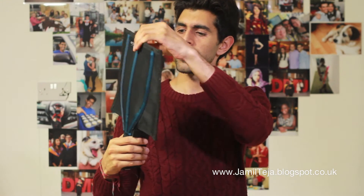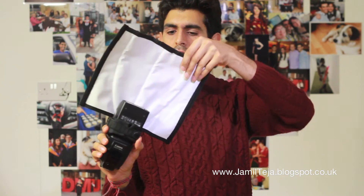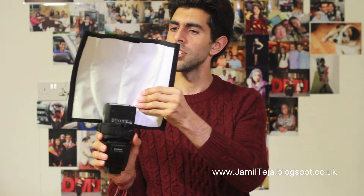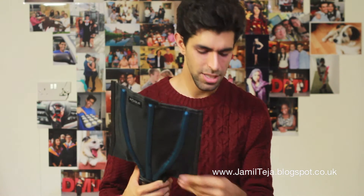It's a little bit flimsy. I thought it would be a lot harder to bend, which could be useful. We'll have to wait and see.